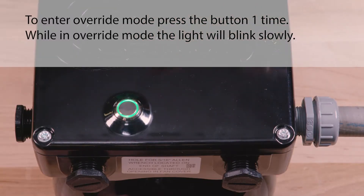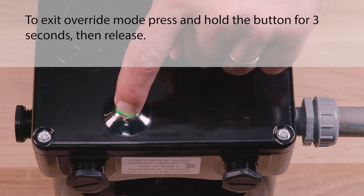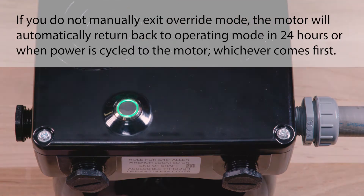The V-Green Evo motor is equipped with an override mode, which can be engaged to temporarily override the program schedule. To enter override mode, press the button one time. While in override mode, the light will blink slowly. To exit override mode, press and hold the button for three seconds, then release. If you do not manually exit override mode, the motor will automatically return back to operating mode in 24 hours or when power is cycled to the motor, whichever comes first.